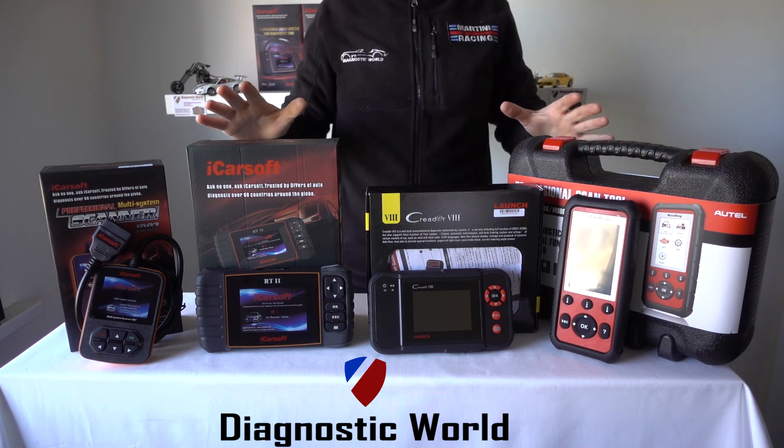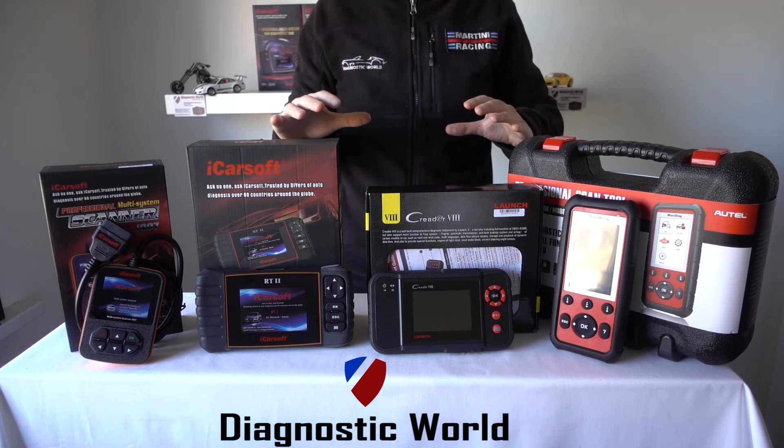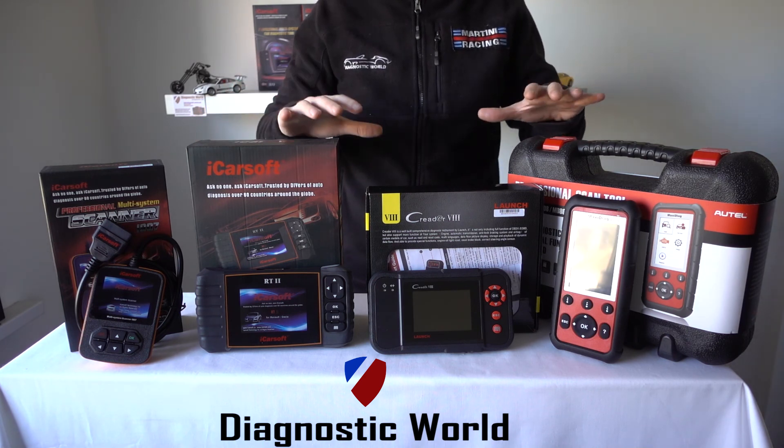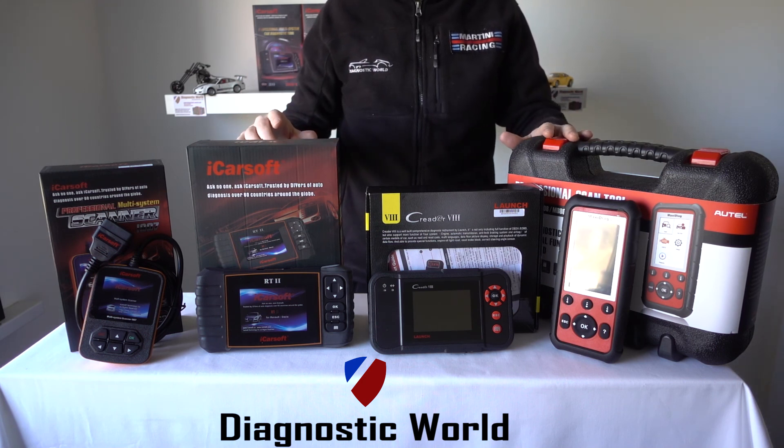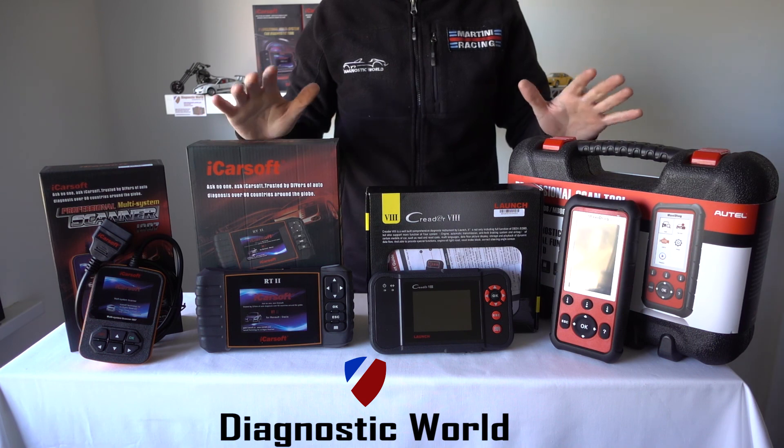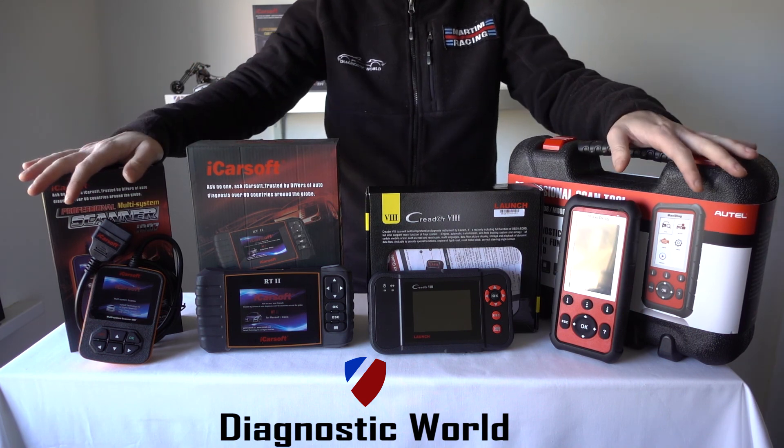As mentioned earlier, I will put the email address and links to all of these kits directly below the video in the description and in the comments box. Please get in touch with us via email if you need to. Thanks for watching and I hope this helps.